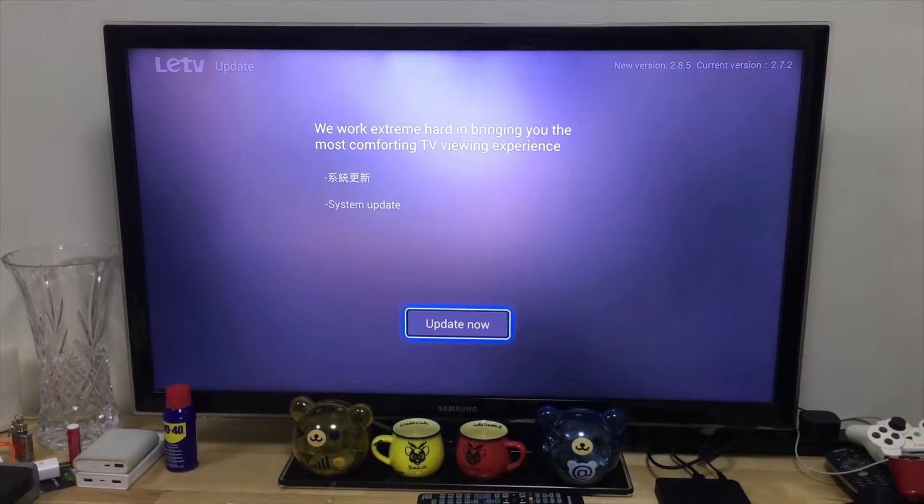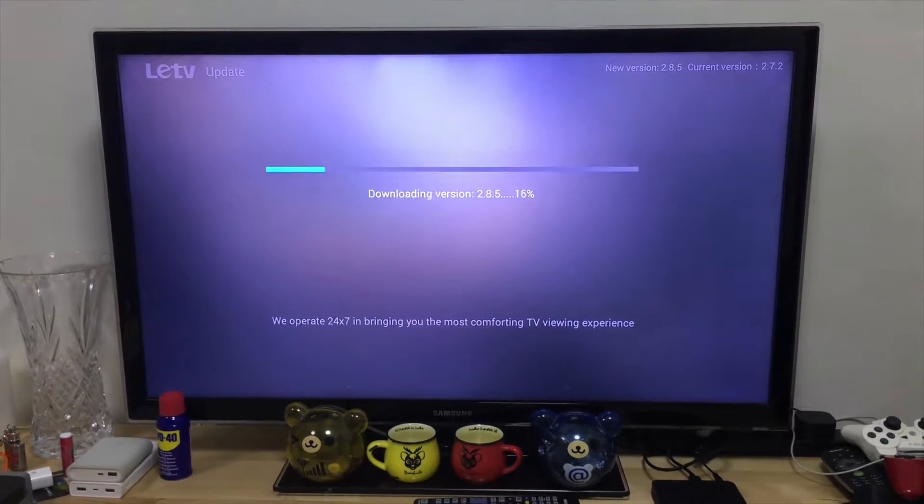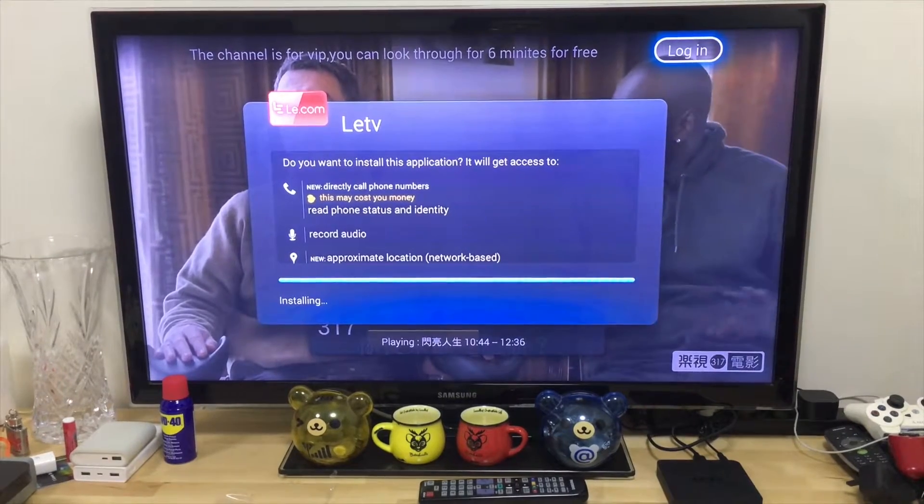The system wants to update so we're going to update now. See how fast it goes — that was fast. It's done.